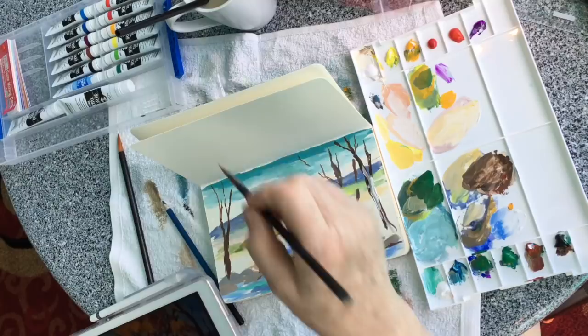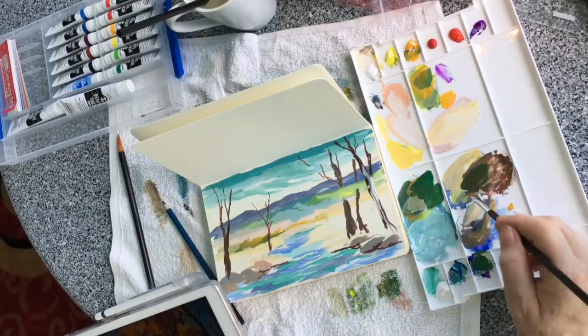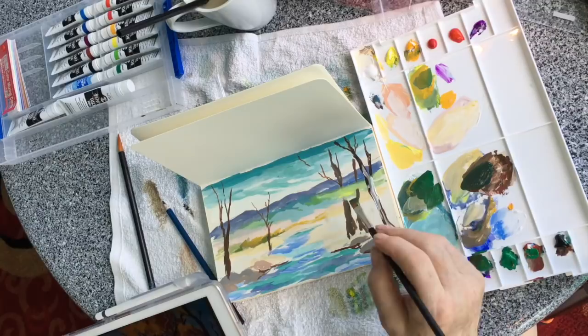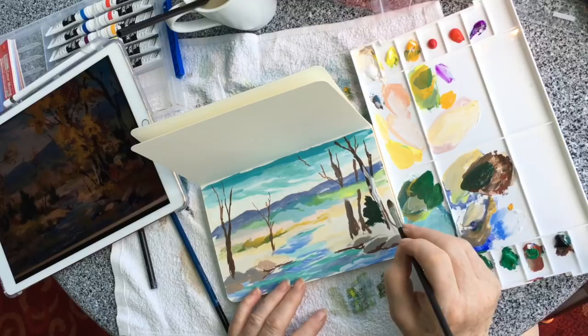I might say, 'Get that tree trunk a little bit fatter at the bottom — it's a little thin.' That one sentence might make the difference in how your painting came out. We're not talking about big elaborate criticisms — this is real personal art coaching with real help. We have a limited number of spaces. At some point we'll have people on a waiting list, not to see the videos, but to get the help.